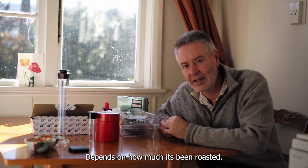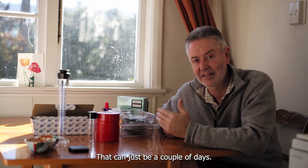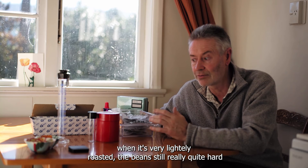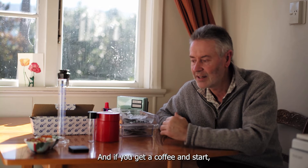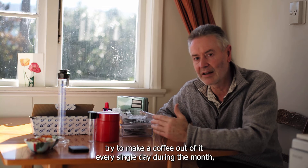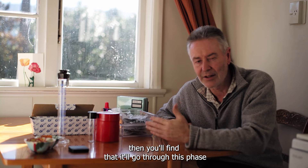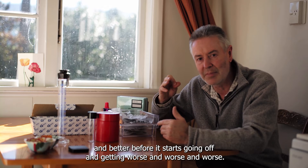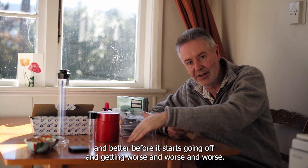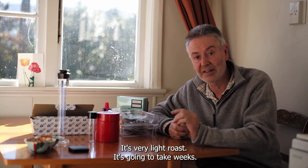How long you have to wait depends on how much it's been roasted. With a really dark roast it can just be a couple of days — it's really brittle and fragile, gives off all its carbon dioxide very quickly. When it's very lightly roasted the bean is still really quite hard and gives off that CO2 very slowly. If you make coffee from the same batch every single day during the month, you'll find it goes through a phase like a normal distribution curve — it'll taste sour, then get better and better, before it starts going off and getting worse and worse.